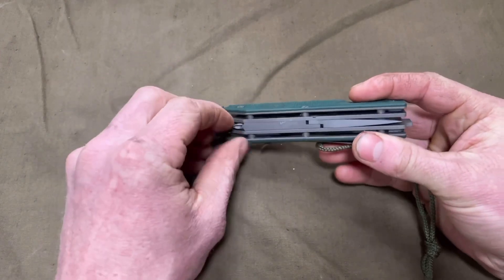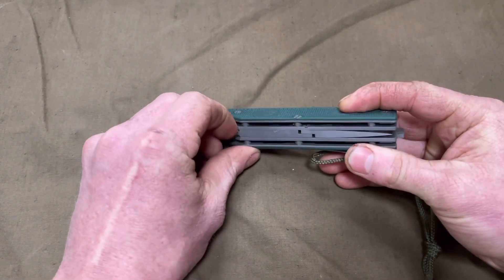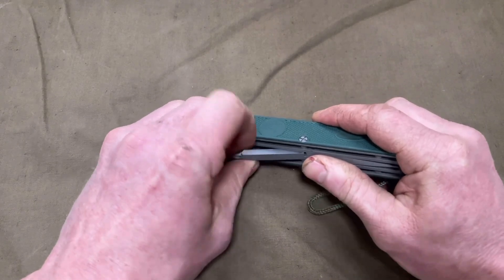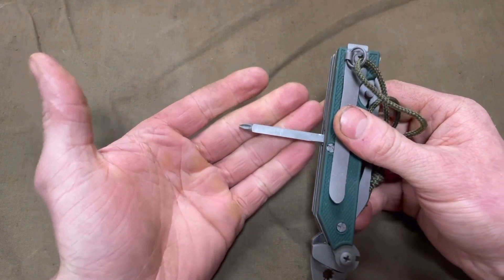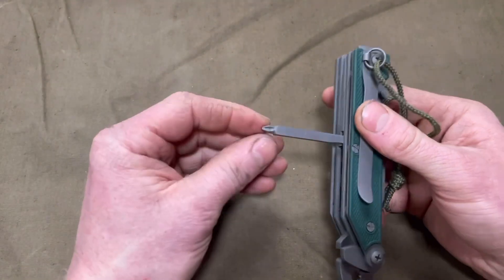Moving to the side of the handle, we've got two tools — one being a Phillips screwdriver, about two and a half inches long.